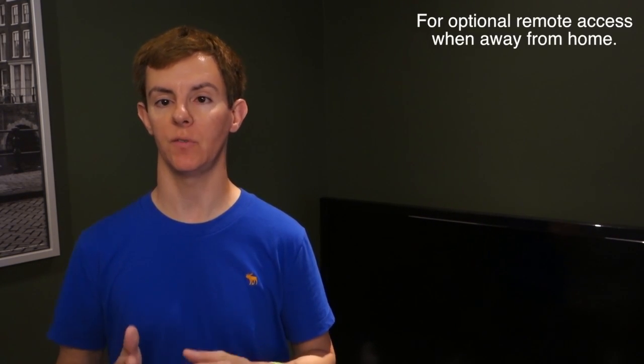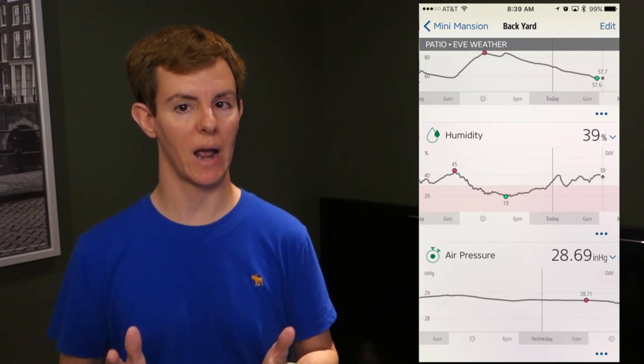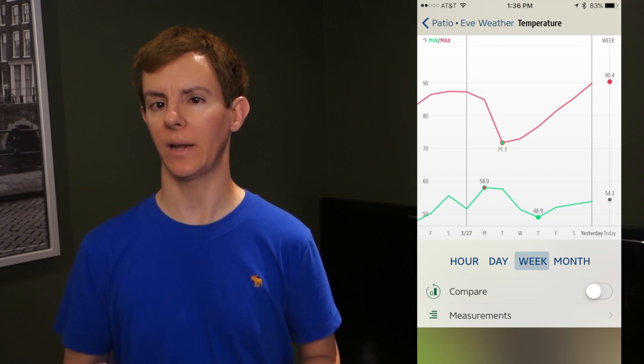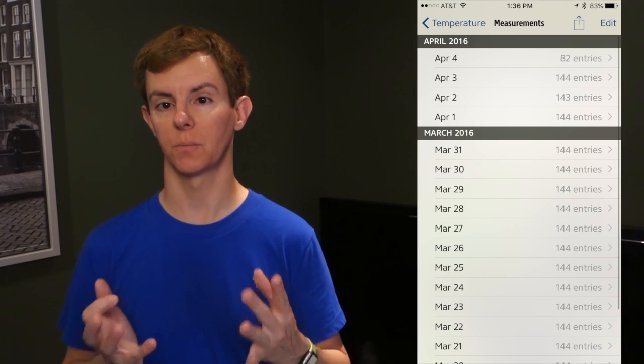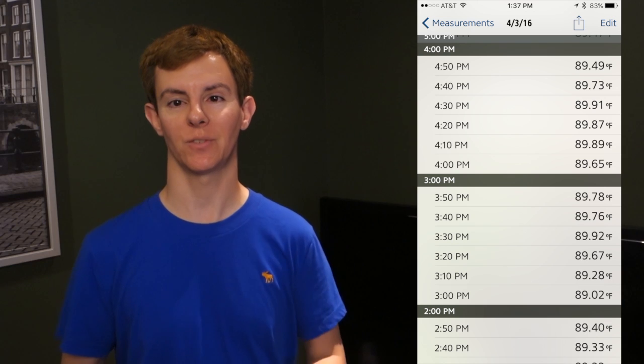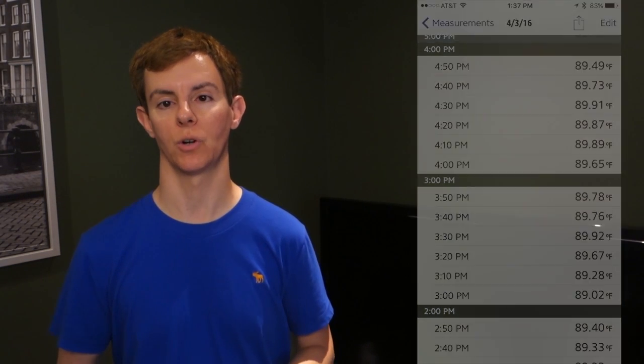It is a HomeKit product, so it's seamlessly integrated with the Apple TV — third and fourth generation — acting as a link to the outside world. I'm kind of a data guy and I like to see all the little data points, so it's really nice that they've built all these graphs. You can really drill down into the data hourly, daily, or weekly. You can even export it as CSV files and slice and dice it to make your own graphs in Excel or your favorite spreadsheet program.